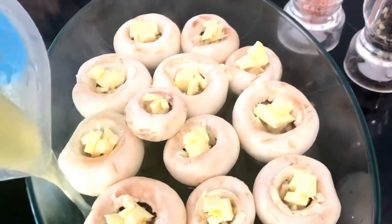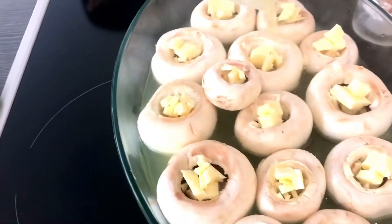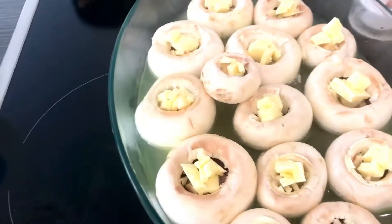You should try this. We cook it in the oven for one hour, or at least until it's cooked. You should try this, guys — I'm sure you will like it.